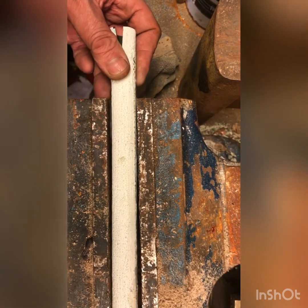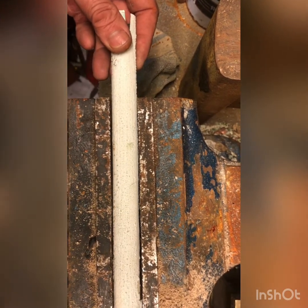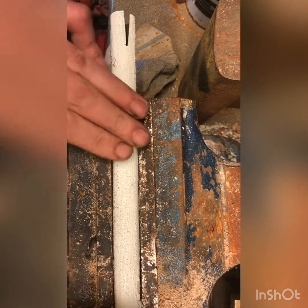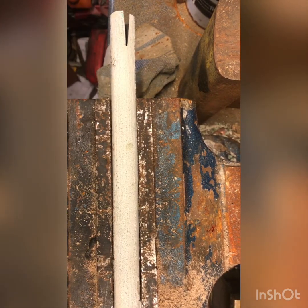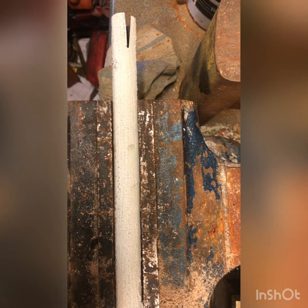Okay, so this is the copper — I'm gonna make an arrowhead this time. So just tighten it up and then gonna cut it and beat it flat again.